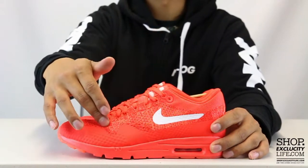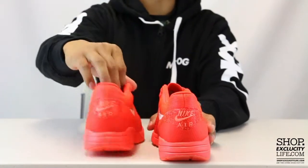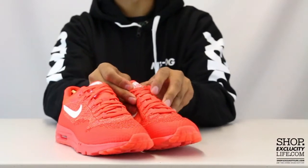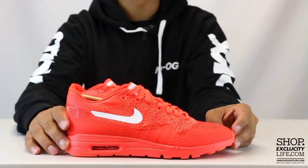The shoe uses dynamic flywire to give you that lockdown fit, and you do have your regular Nike embroidery on the heel of the shoe. The shoes come with your flat laces in that red colorway, along with the Nike Air Max tab at the top in white and red.